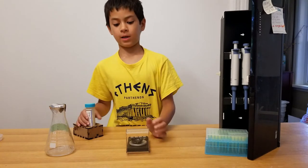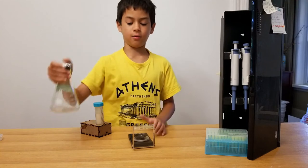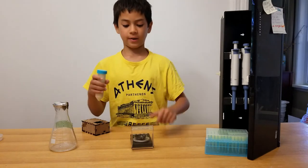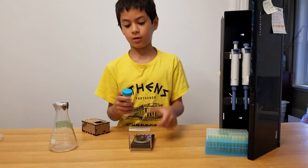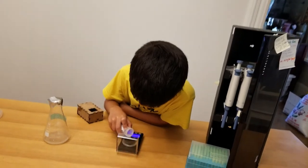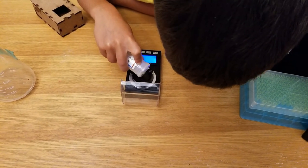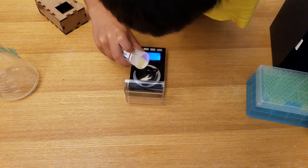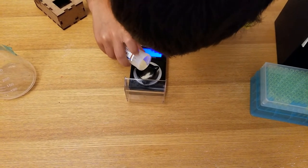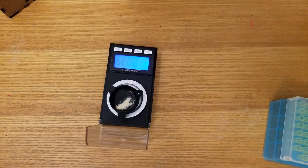Now we're gonna measure the LB agar on a scale — basically the same as what we just did with the water, just slightly different because we're using a solid. We have to be very careful and pour very slowly so it doesn't all splatter out. It reads 0.39 grams, which is very close to 0.37 — it'll work if it's slightly off.